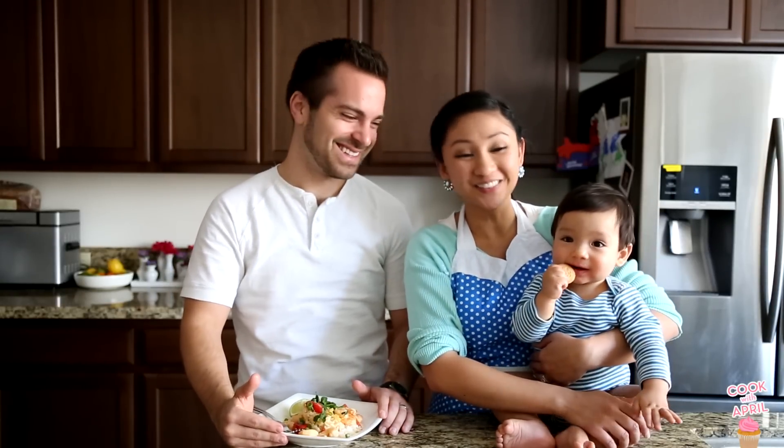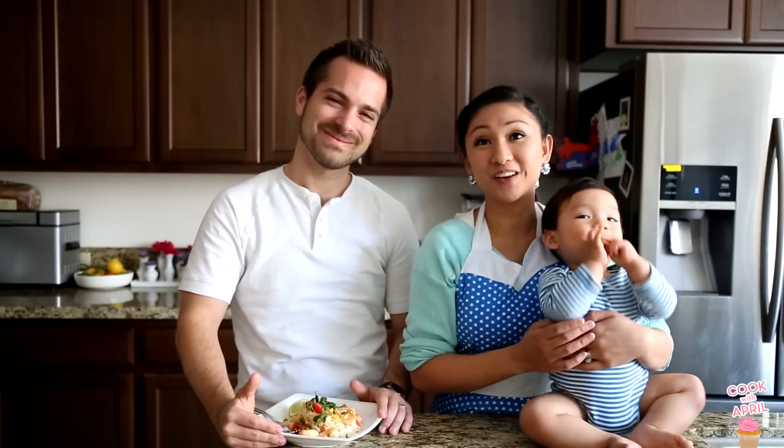Hey friends, thank you so much for tuning in to Cook with April, Justin, and Liam, of course. Today we're gonna show you how to make a Thai red shrimp curry, so stay tuned.